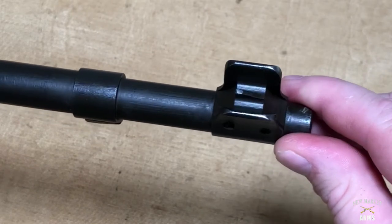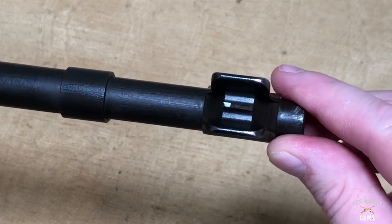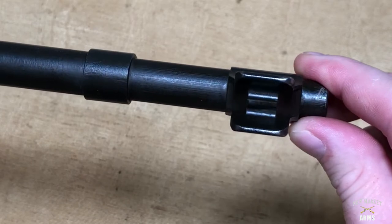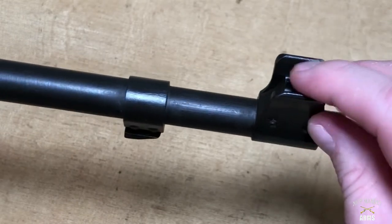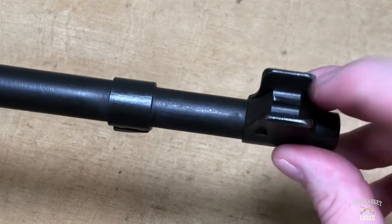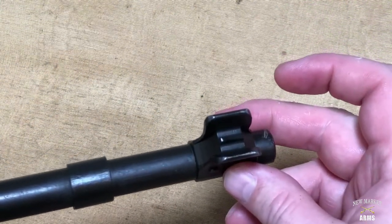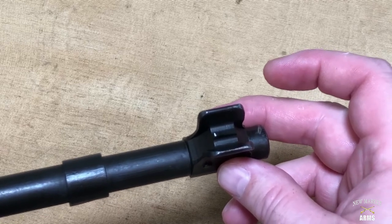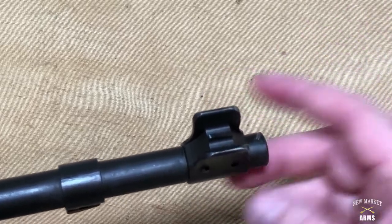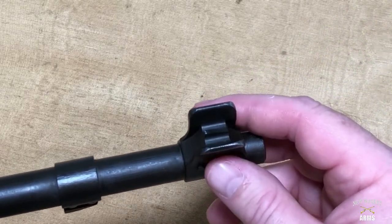As Canfield points out in his book — kind of the definitive book on the Johnson 1941 — some of the known Marine Corps-issued rifles actually had these sight ears ground off, so that the only thing visible would be the front sight post. The Marine who did that found it easier to get a good sight picture without those wings in the way, which when trying to make a very quick sight picture can be confused for the front sight post.